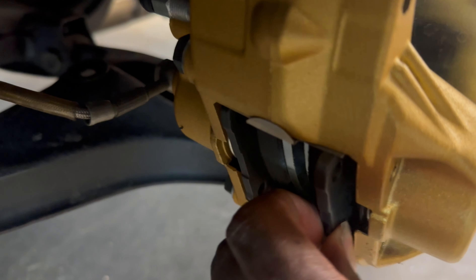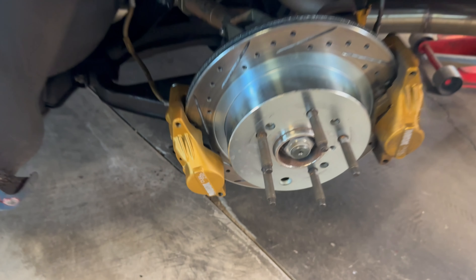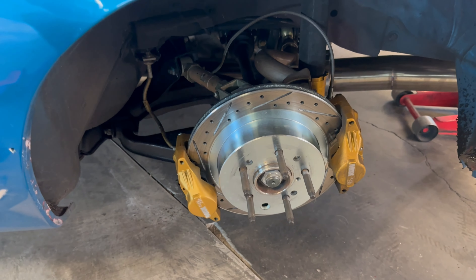Back at the Stepchild. I'm gonna replace the rear brake pads with the new Project Mu rear brake pads, and then I'm gonna put the aero back on — front end, skirts, and rear bumper.